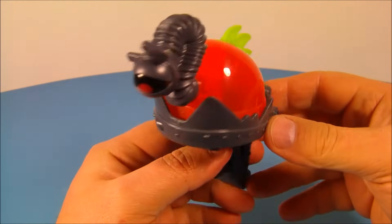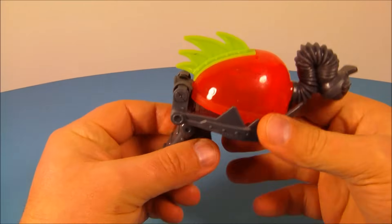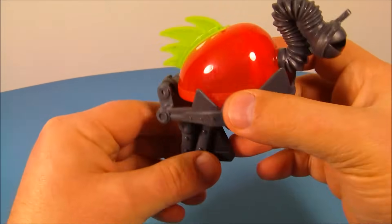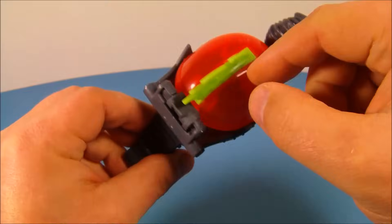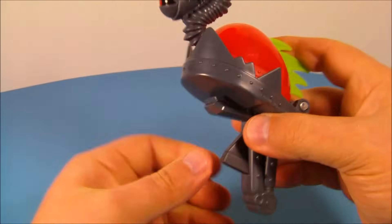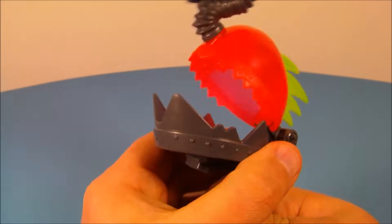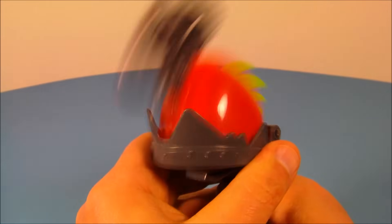Up at number four, we have the Snapper BrainBot. This guy is excellent — I'm so digging this right now. It has some nice clear translucent red plastic on the top, and you can spin this little eyeball thingy around. Down here you see this trigger on the handle — watch this. How awesome is this?